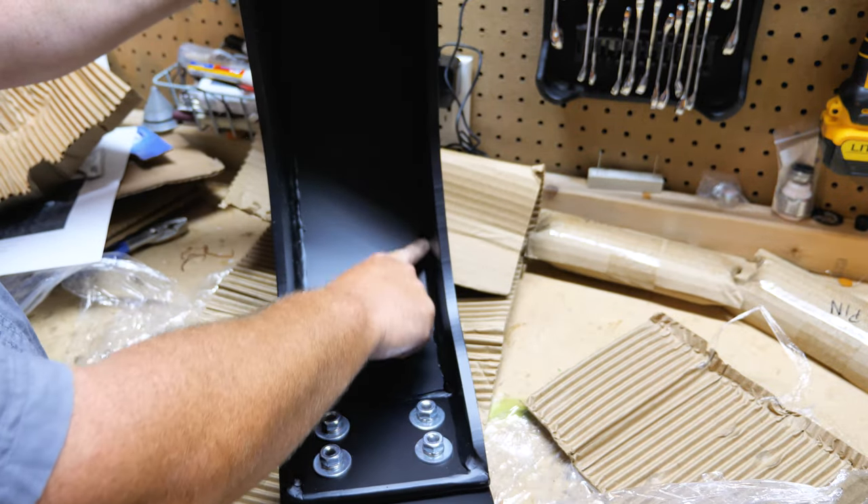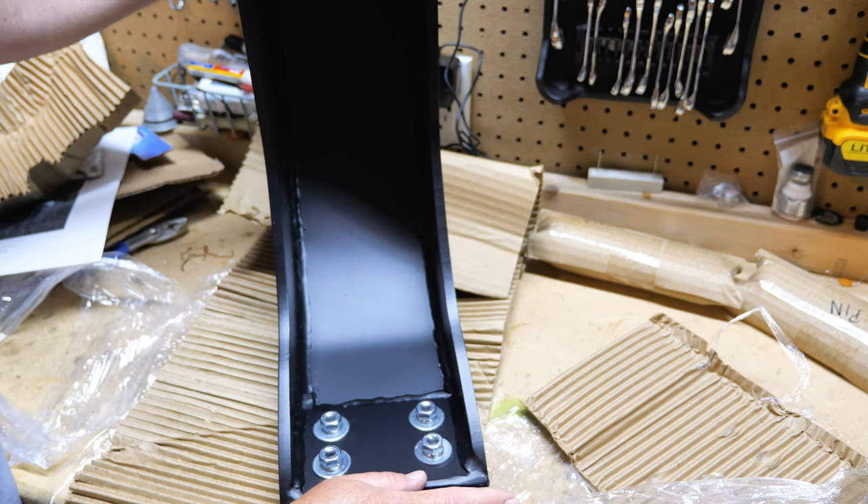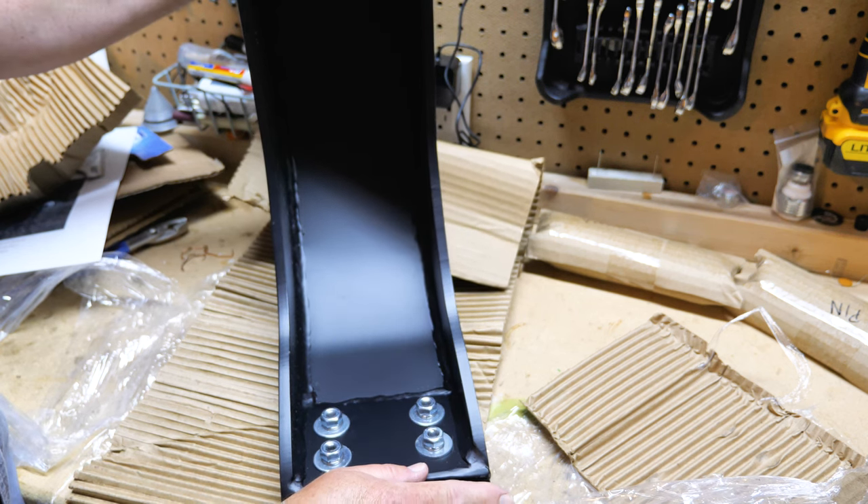Look at these welds — look how beautiful those are. Everything is made by Mark. This is USA made, USA steel. You won't be disappointed in buying something like this.